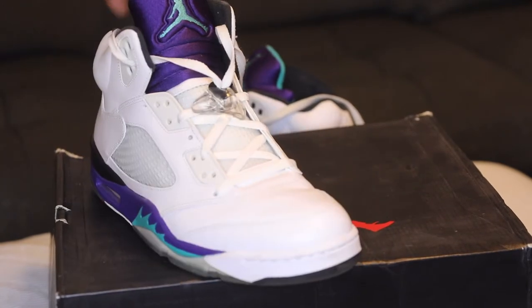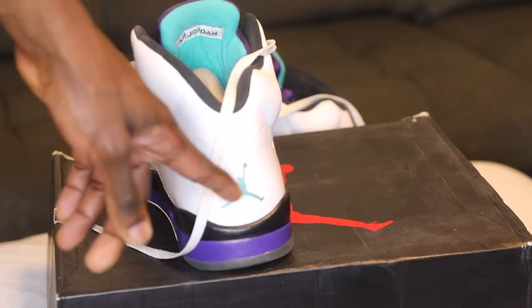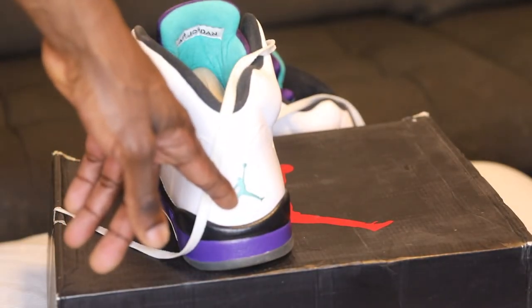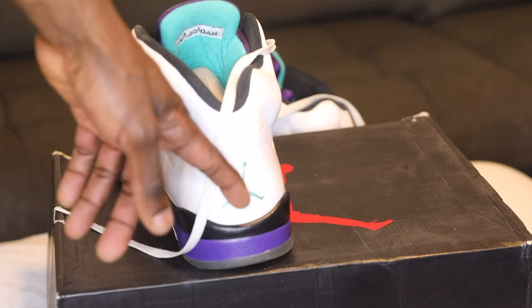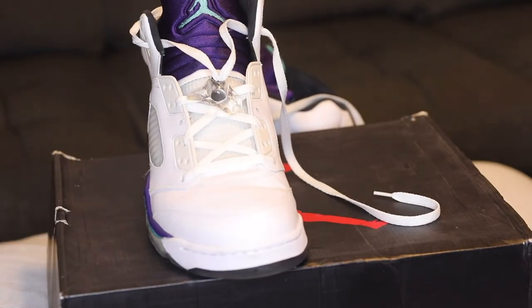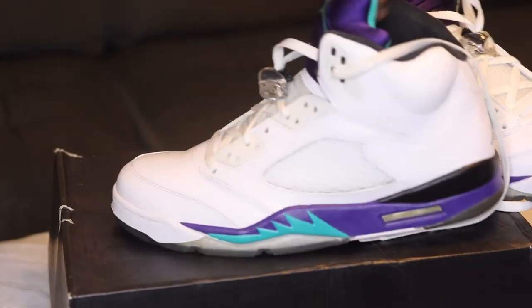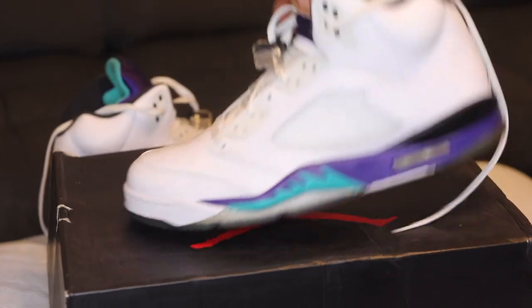The tongue is purple and emerald blue, with emerald blue on the back of the tongue and the Jumpman logo on the back of the shoe as well. This is the right side of the shoe — fire pair of sneakers. Let's go into the left side of the shoe.